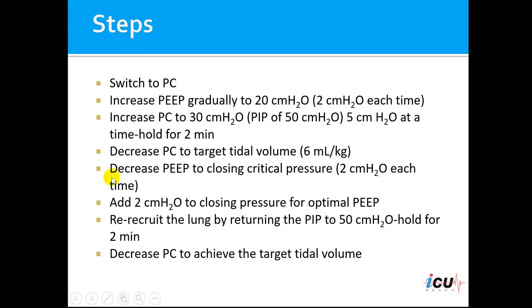The following step would be to find the closing critical pressure by decreasing the PEEP gradually at 2 centimeters of water each time. Once we find this critical closing pressure, we add 2 centimeters of water above that pressure to find our optimal PEEP for the patient.